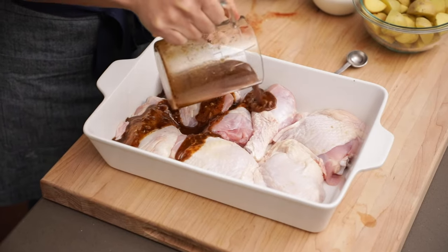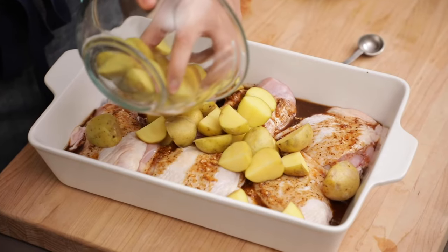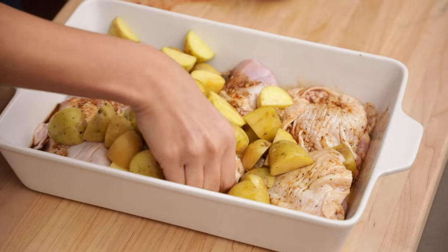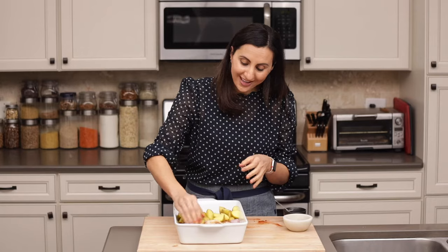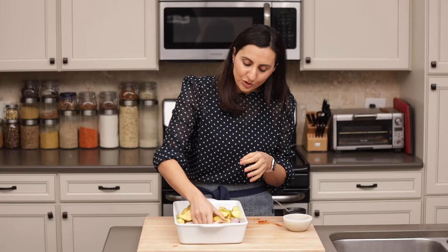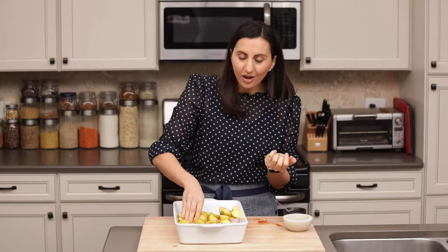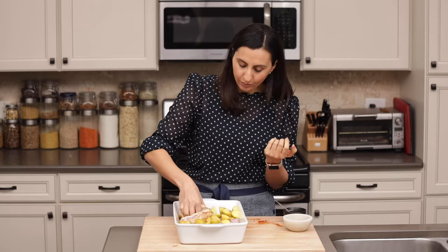Time for the marinade. I have some baby potatoes that I quartered to make sure they cook evenly and quickly, so I'll add these to the pan. Now it's time to use our hands to coat the chicken and potatoes with that wonderful marinade. You might be tempted to skip this part, but honestly using your hands is the best way to do it. Using your hands makes sure the marinade gets coated on every single piece of potato and underneath the skin of the chicken, which is kind of hard to do with a spoon.